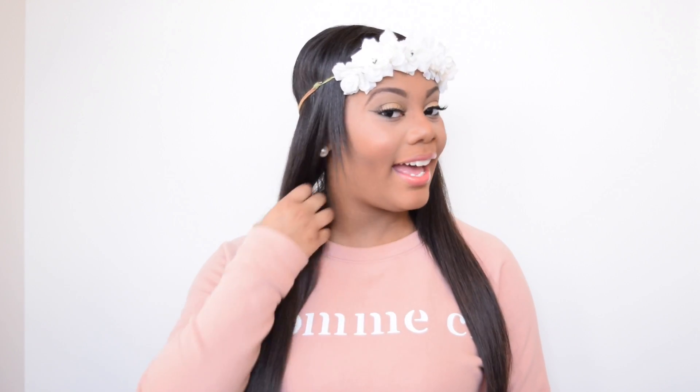Hi dolls! So this is Beauty Queen Brie and I'm here today to talk to you guys about these hair extensions that I have in. And they are the Bellamy Clip-In Hair Extensions. I'm here to give you guys my personal opinion on these hair extensions and let you know what my experience was with them.